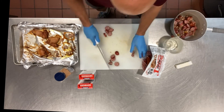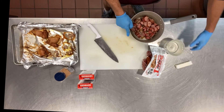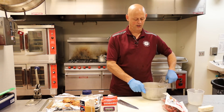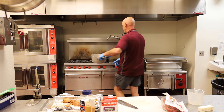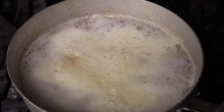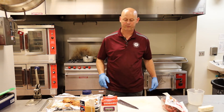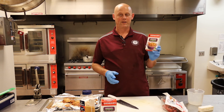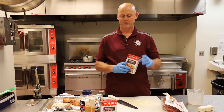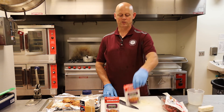So we've got everything cut here. Now we're going to put the amount of water that the box calls for, because there's different sized boxes. And now we're going to boil this for about 20 or 30 minutes. So after that boils, we're going to take our jambalaya mix, open this up, and pour that in there, then bring it back to a boil, turn it down, and let it simmer for about 25 minutes, just as the package says.